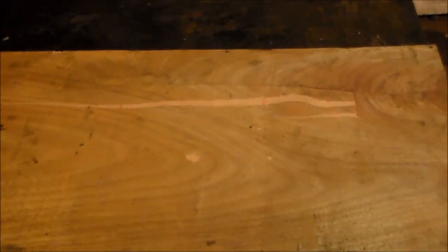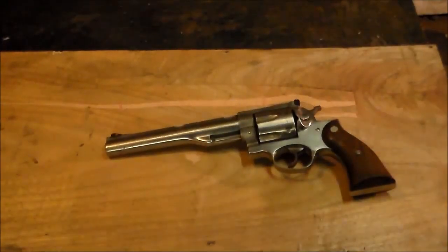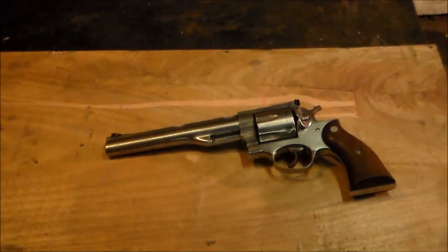I'm going to be honest, it was rough — I didn't think I could do it in one heat. But there you go, that's it right there. I even changed it into stainless steel. You can forge a stainless steel .44 magnum revolver out of a high carbon railroad spike and a piece of rebar. Take that.